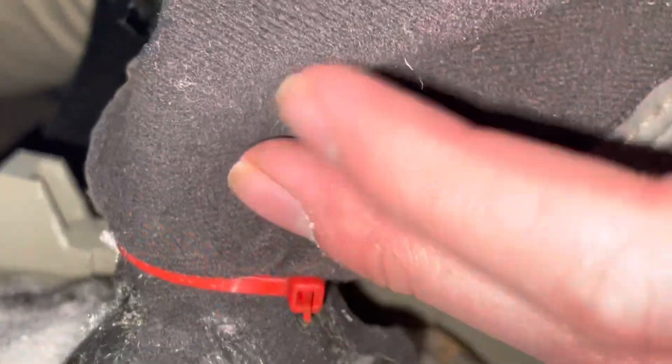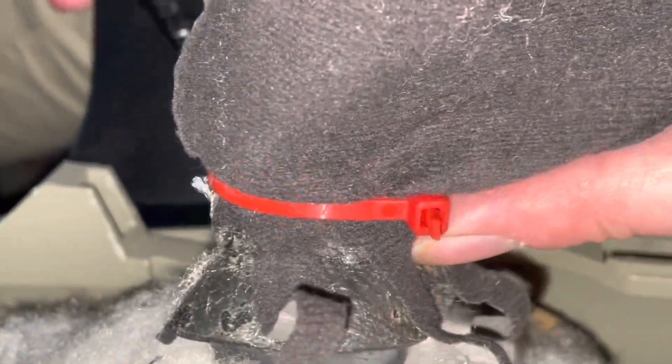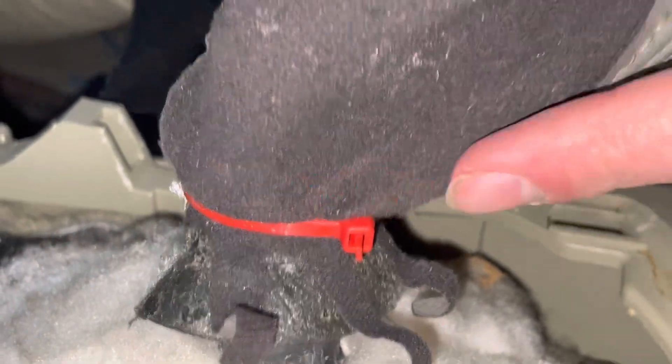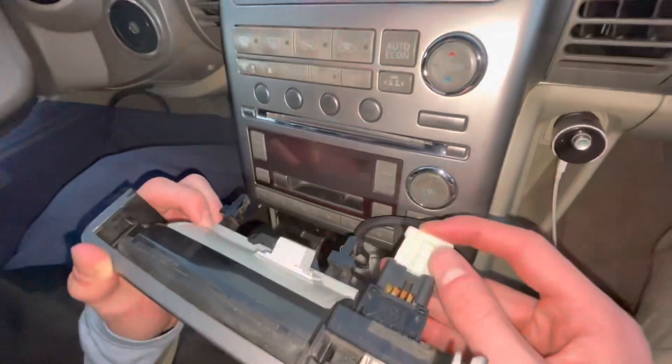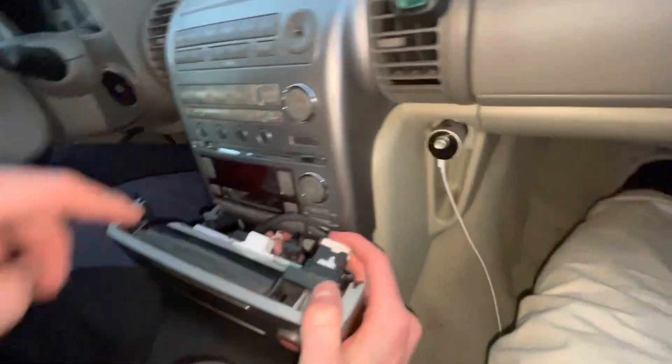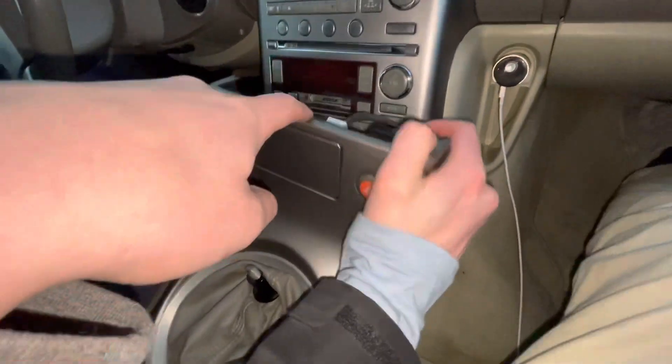This is what the zip tie looks like — you drop the boot over the black piece and then you zip tie it on the ridge on the black thing. You have to buy it separate with your shift knob. Now all you have to do is plug back in your hazard light and then put this piece back in.